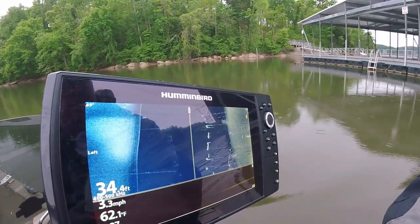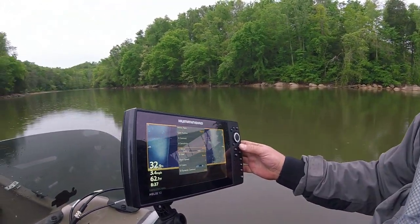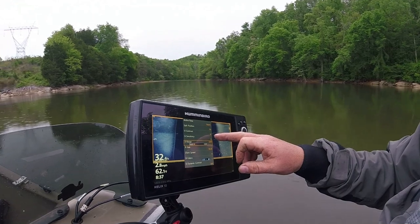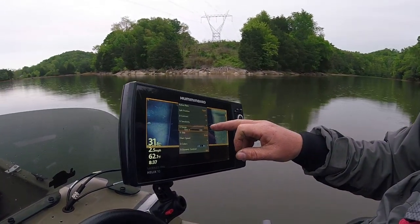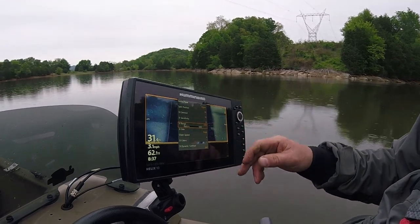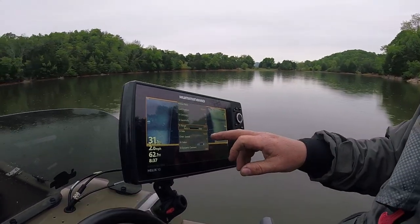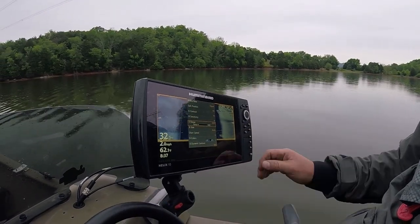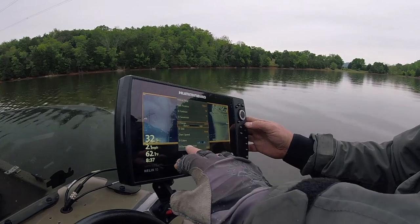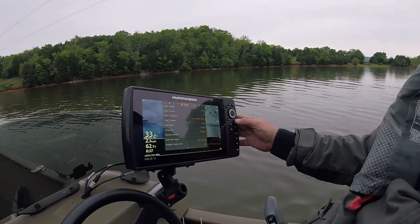I'm on 455 kilohertz. My contrast is on 15. Sensitivity is on 8, but that changes due to bottom hardness. I'm scanning 65 feet off both sides. My chart speed is on 4. What color do we have it set to? It's just blue — it's number one.